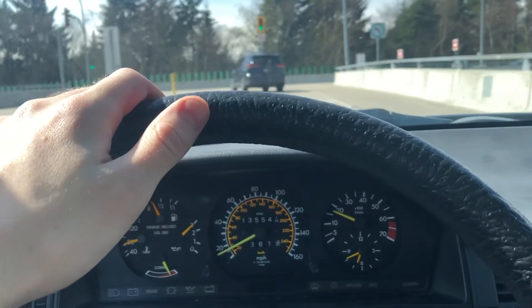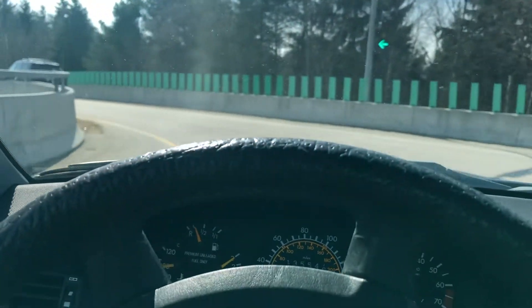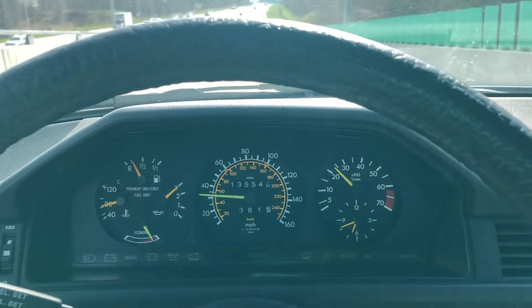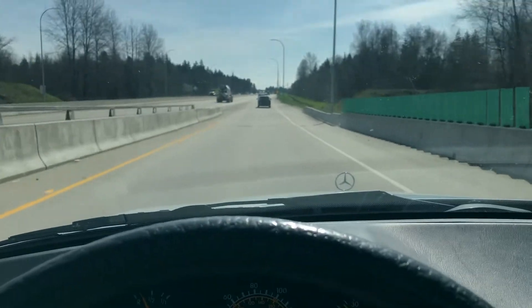Also no sounds with the brakes or anything like that. Do some merging onto the highway now. Tons of power — tons of power for normal city driving, highway driving, etc.